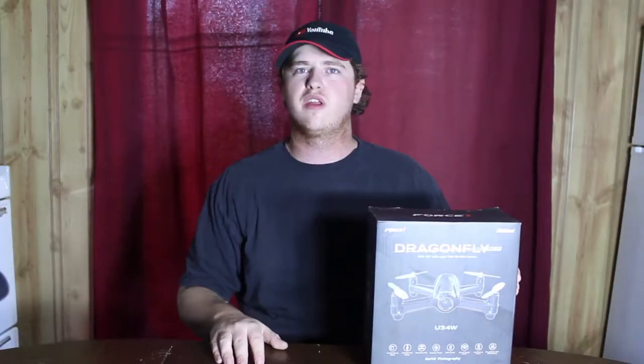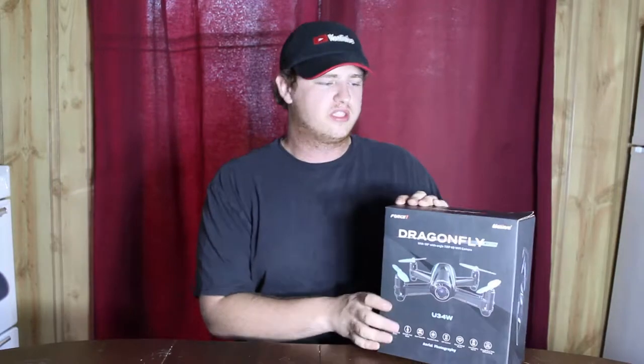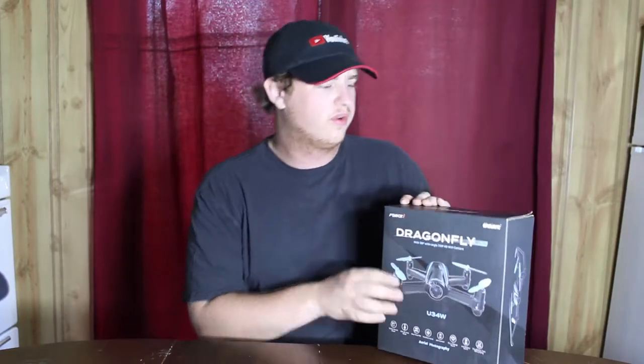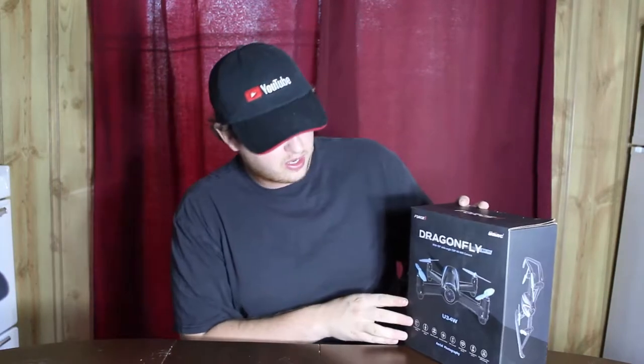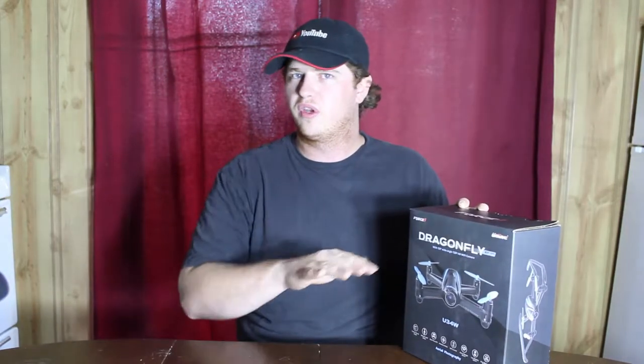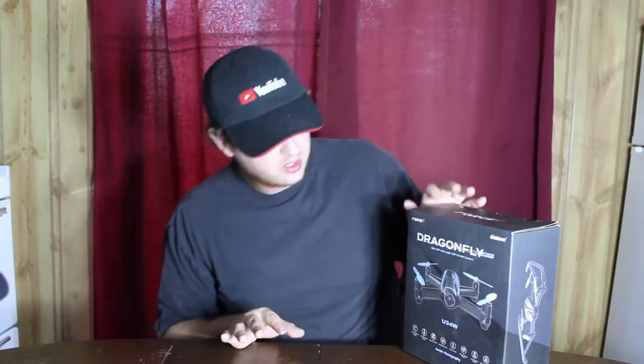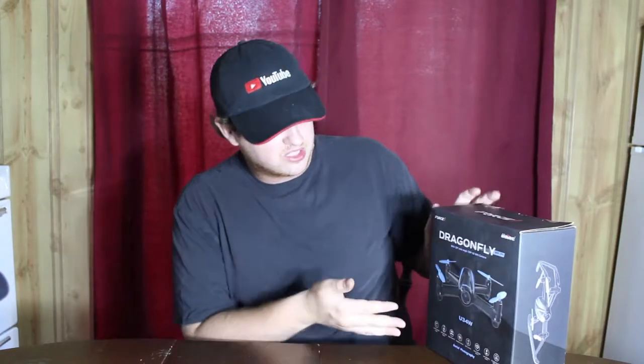Hey guys, welcome back to another video. Today we have a special one — this is the Dragonfly drone by Force One. I found this on Amazon; it retails for about $180 Canadian.